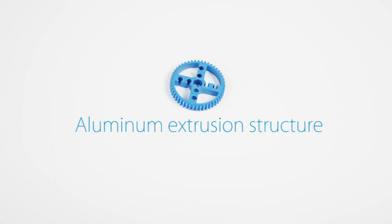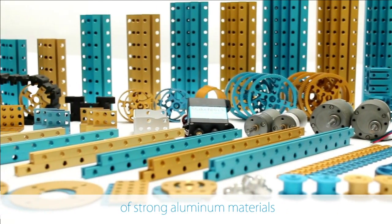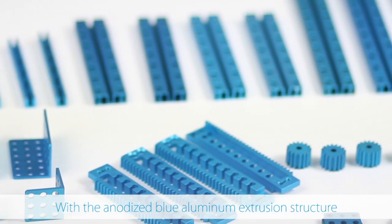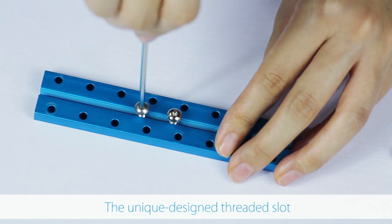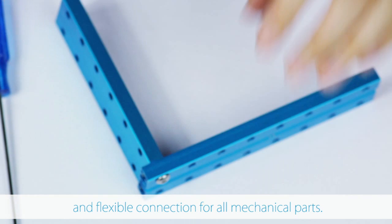Aluminum Extrusion Structure. All of the metal mechanical parts are made of strong aluminum metals. With the anodized blue aluminum extrusion structure, your robot will be cool and yet artistic. The unique designed threaded slot and hole enable easy and flexible connection for all mechanical parts.